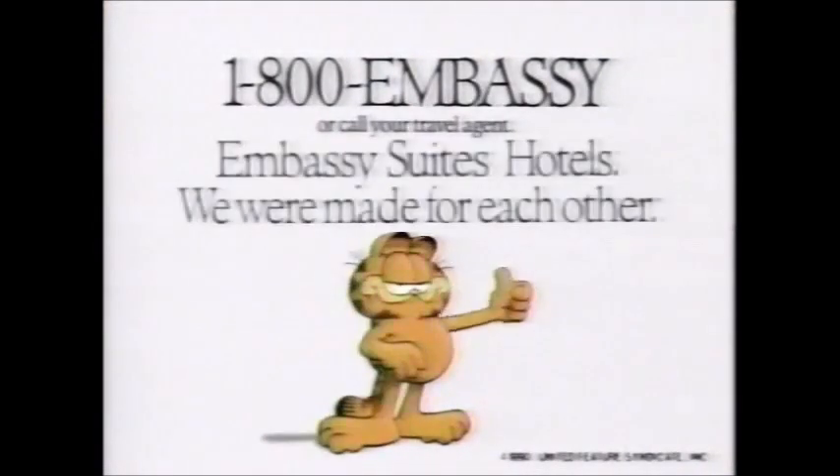If you're looking for a hotel that was made for you, welcome to Embassy Suites Hotels. Where we made every room a two-room suite so you can spread out and work, or stretch out and relax. Where we made breakfast free and easy to free up your schedule. Where we made beverages on the house so each evening you can unwind and relax. Call 1-800-EMBASSY. We were made for each other.